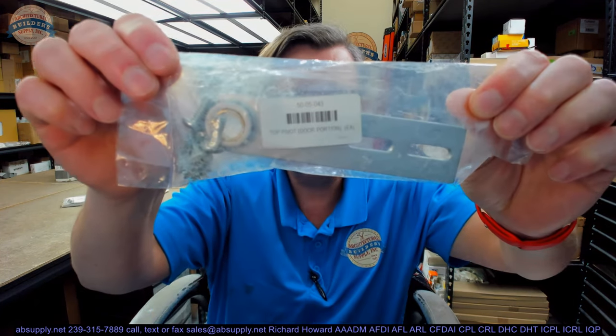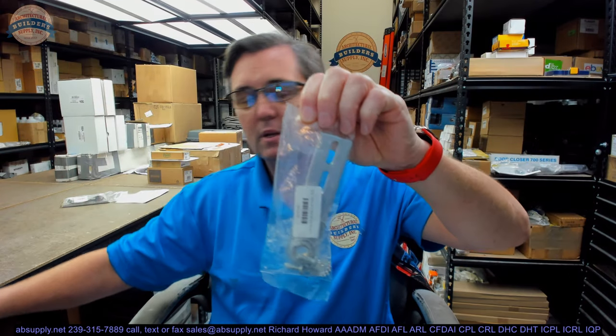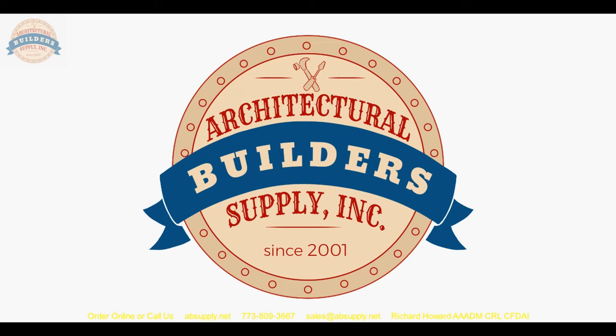If you have any questions on the BSUM part number 50-05-043 top door portion pivot, or any other BSUM product, please feel free to reach out to us. Thank you for watching — if you've enjoyed this video please click thumbs up, please subscribe, and maybe even send the video to someone that you know. Thank you.